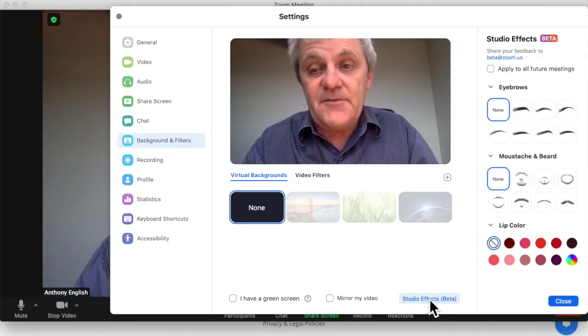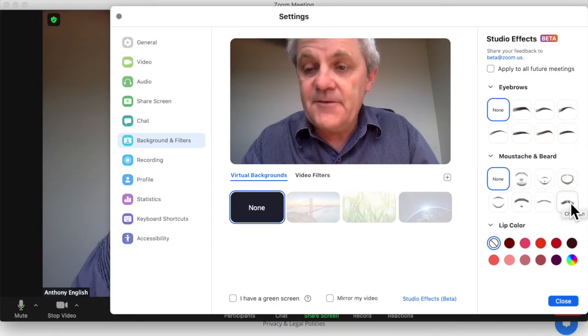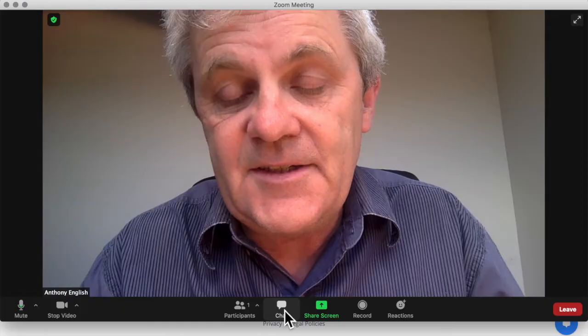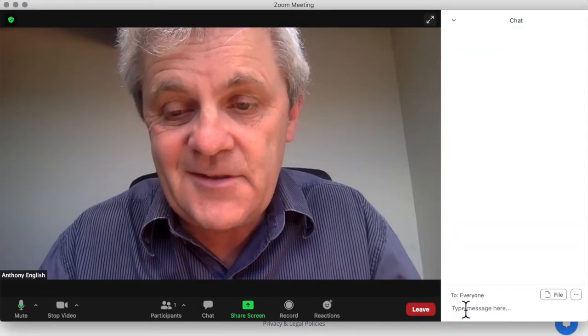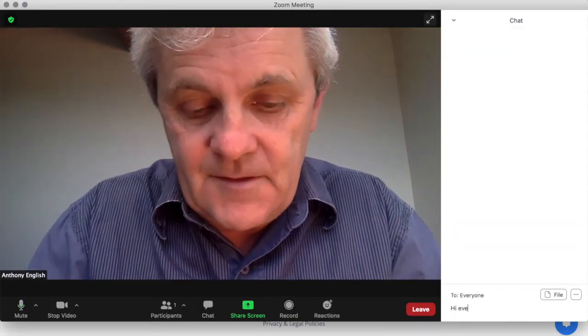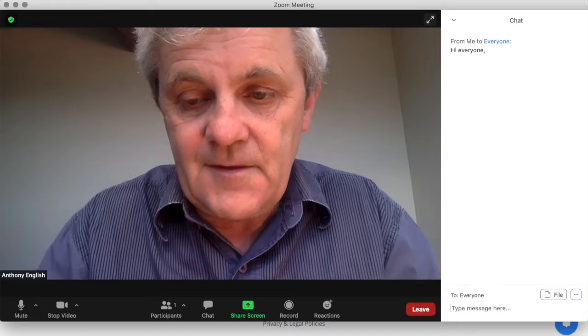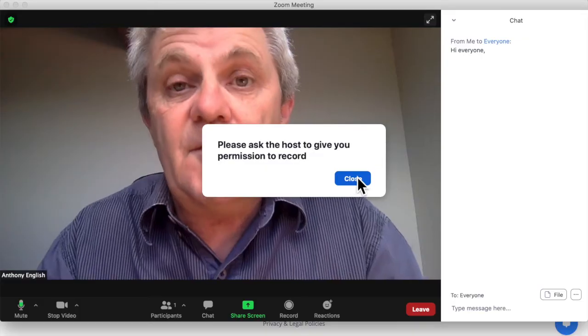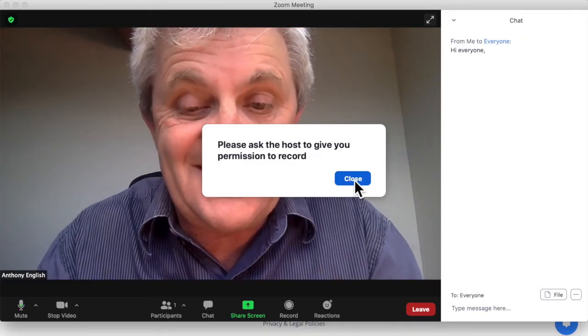You can play around with the studio effects — I can give myself a mustache. You can do a chat just to see how the chat works, send a message. And I tried to record and it says sorry, no, you've got to ask the host, because I'm not the host — this is just a test meeting.